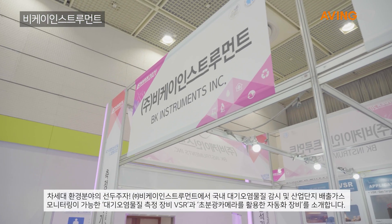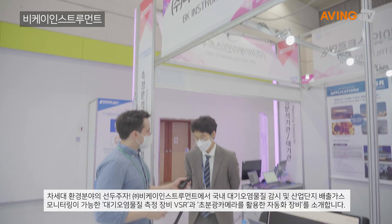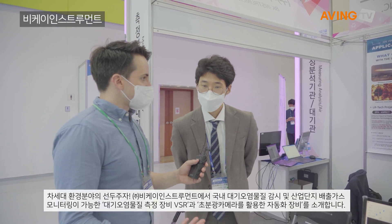Hi, hello. How's it going? We're fine. Good. Can you tell us a little bit about your company, BK Instruments?